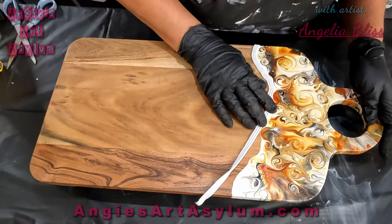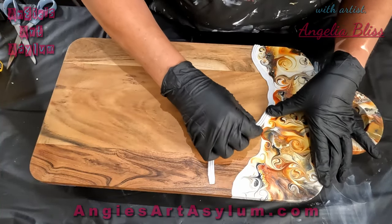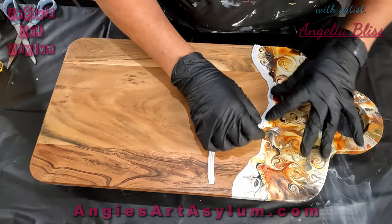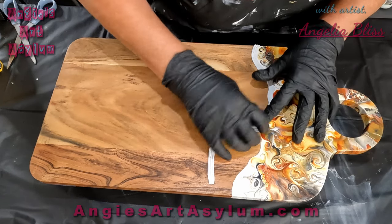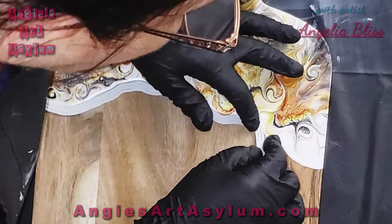I saw this rope caulk and I was like, I needed this for something else — a house project — and thought, why not use it for this too? It does bend and mold quite well, so it totally makes sense.